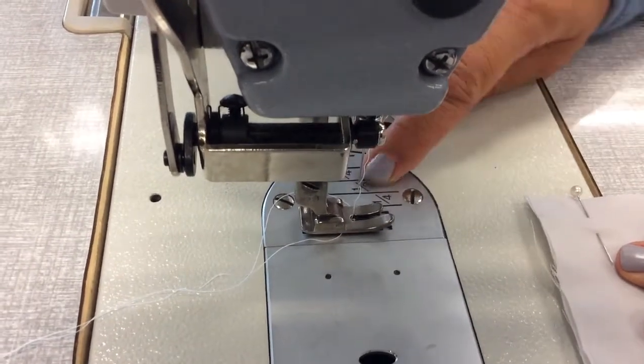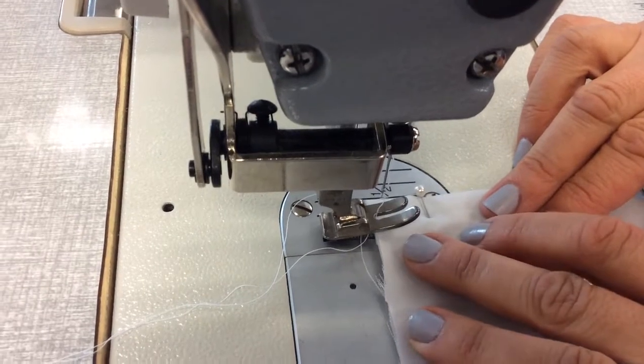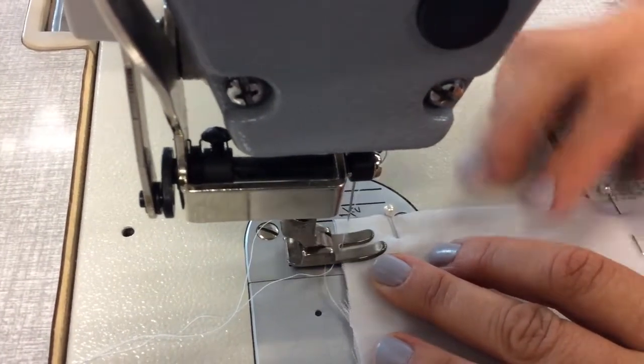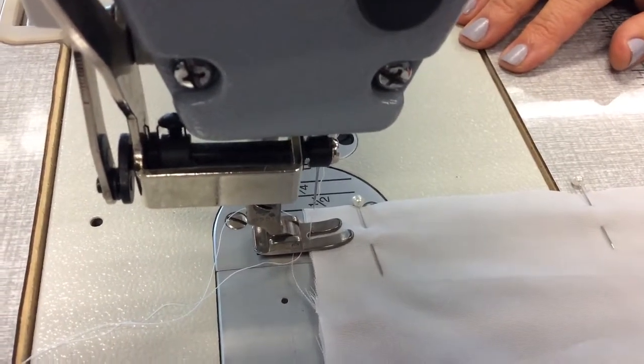That's half an inch — that's 1.2 centimeters. Your seam allowance is 1.2. So you place the fabric underneath the foot and line the edge up with the half-inch seam allowance.